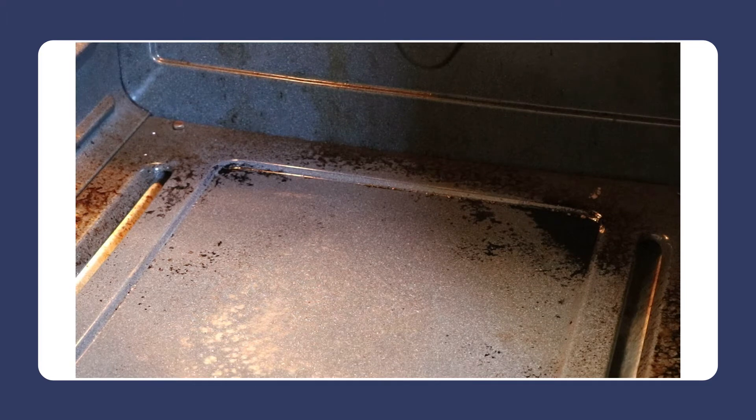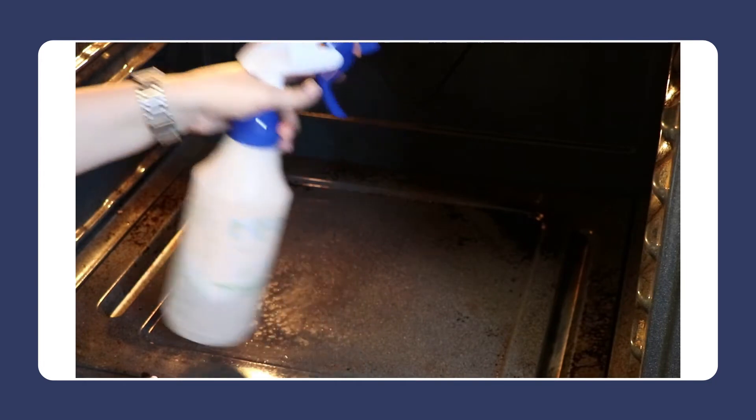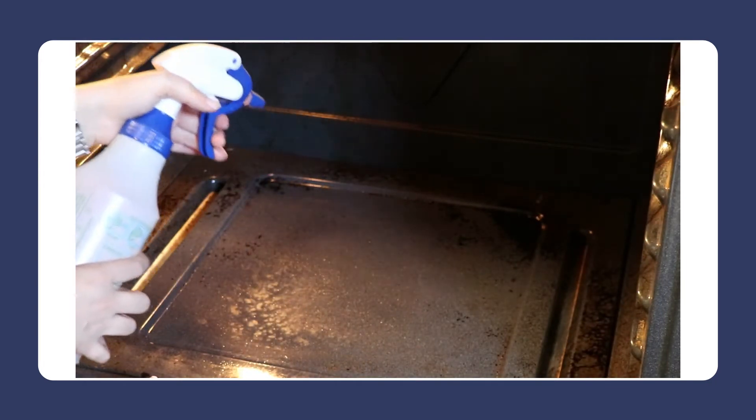I'm going to try to get the other corner. I filled a bottle and just put water in it to see if that would make it easier.